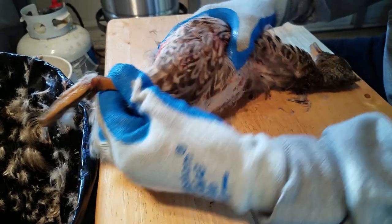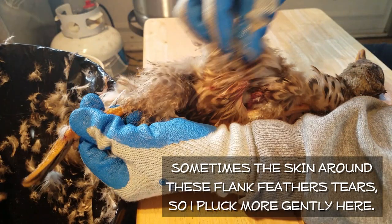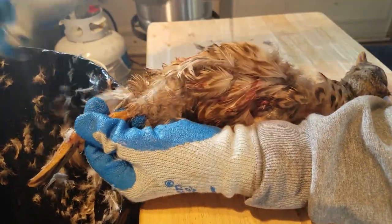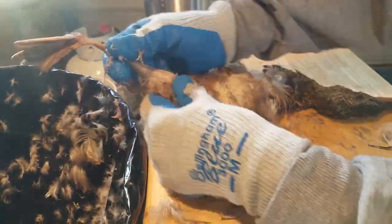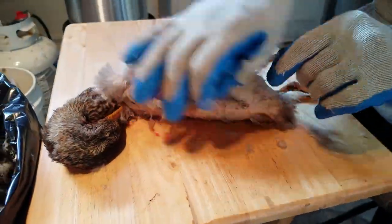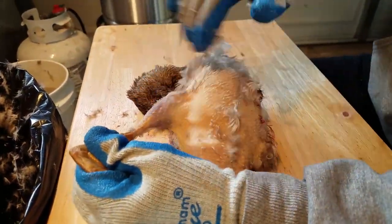Now I turn to the legs. I start with these big flank feathers, and the skin around them tears pretty easily, so I try to pluck gently here and only take a few feathers at a time. Everywhere across the bird — picking and rubbing — and slowly but surely all the feathers come off.